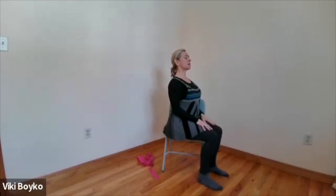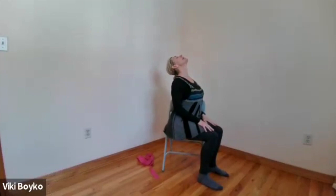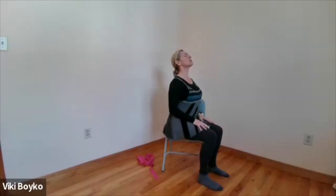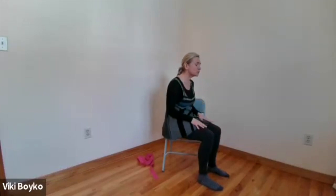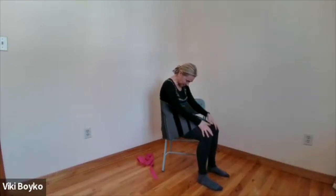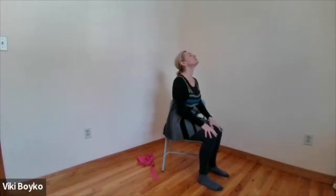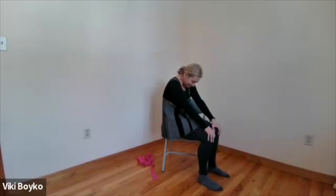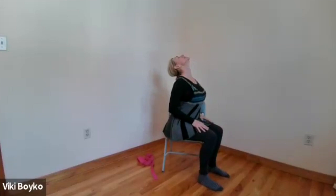We'll get some movement going into the spine now. I'll sit sideways just so you can see. We're going to move into cat and cow. Breathing in, arch the spine, lift the heart, lift the chin, tail goes back. Exhale, round your back — you might push your back toward the chair. Breathing in, arching the back; breathing out, round in. Moving with your breath, enjoying your lovely flexible spine. Three more. That's our flexion and extension movement.